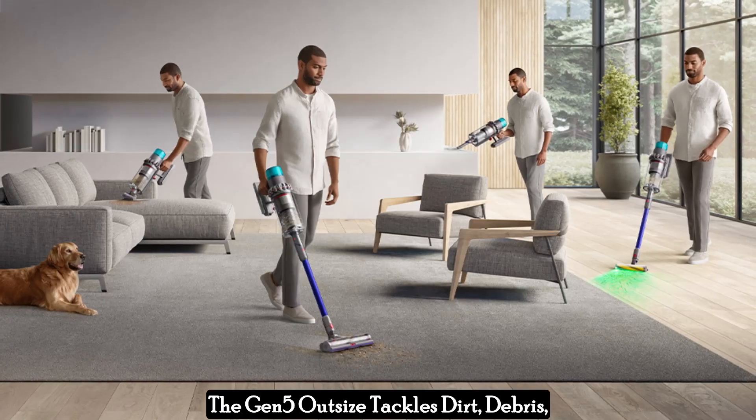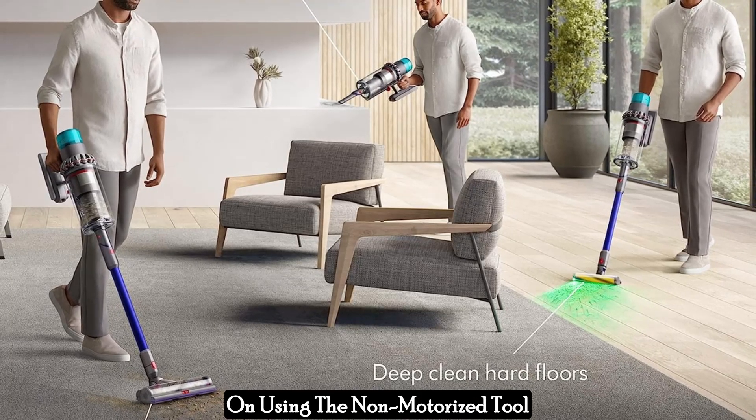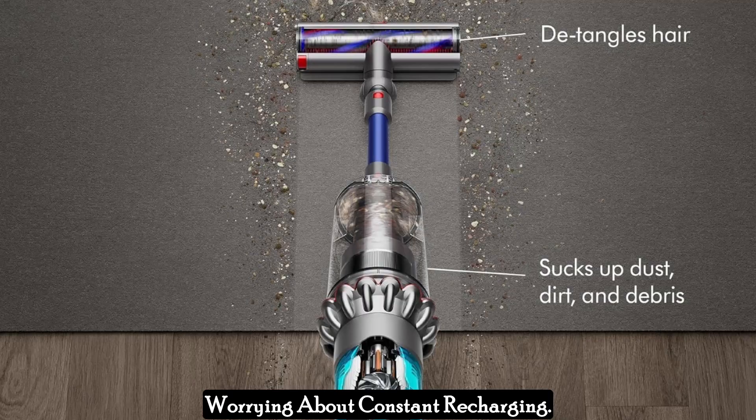The Gen 5 Outsize tackles dirt, debris, and even deep-seated dust with ease. The 140-minute runtime, based on using the non-motorized tool in suction mode, allows you to clean your entire home without worrying about constant recharging.